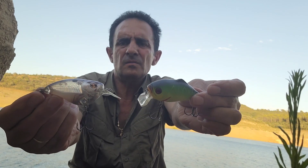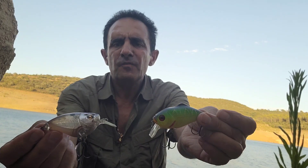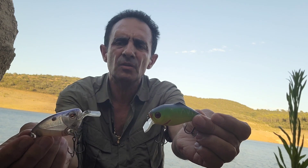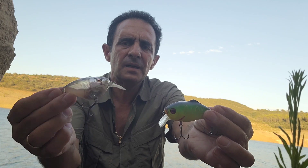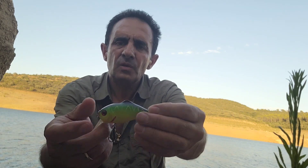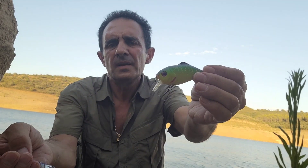Estos dos Crankbaits nos profundizarán aproximadamente un metro y medio. Los utilizaremos cuando el Black Bass se encuentre más cerca de la superficie. La forma de recogerlos es de forma errática: recogeremos, haremos parada, daremos algún tironcito de vez en cuando. Dejaremos que suban un poquito, porque estos señuelos suelen ser flotantes en su mayoría, y al dejar de recogerlo tenderá a subir hacia la superficie. Podemos jugar con este movimiento de flotabilidad: que suba un poquito, después darle un tironcito que avance, y recogerlo de forma un poquito más rápida para que llegue al metro y medio.